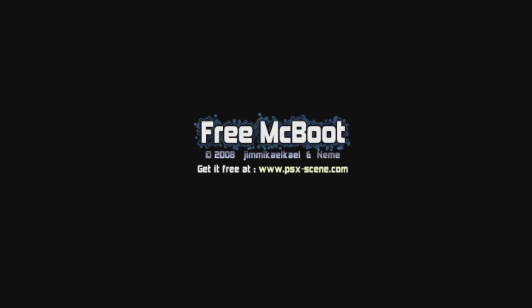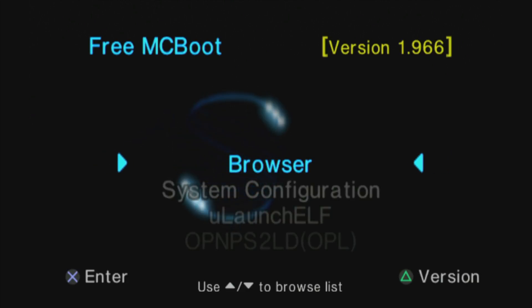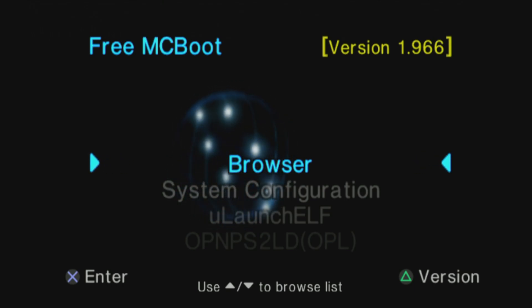When your PS2 starts up, rather than the PlayStation 2 logo, you'll see the FreeMcBoot logo, and then you'll be taken to the main menu of FreeMcBoot. Your PS2 is now running custom system software and is jailbroken, but there's a lot to unpack here.